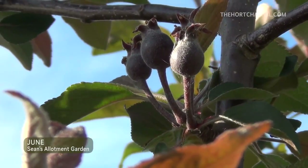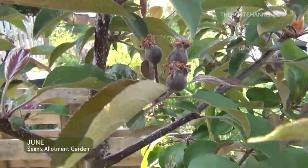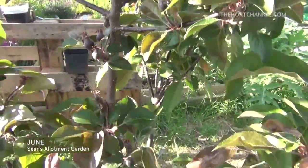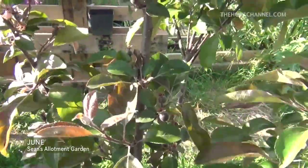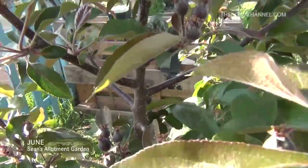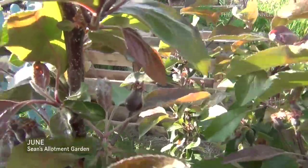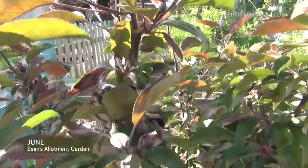One thing I'm really pleased about is the apple tree — there are absolutely loads of buds in there. If every single one of these comes to fruit, I'll have apples for a few months I think. Now I could take a few of these off just to help the tree, but the tree has never actually had a harvest. So this year I may judge it as I go along, but at the moment I may just leave every single bud there.